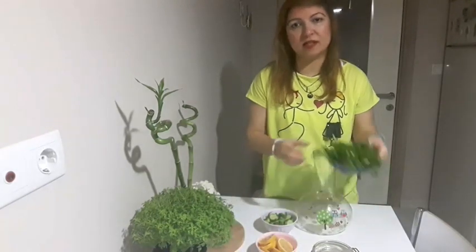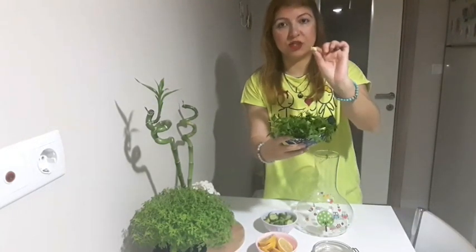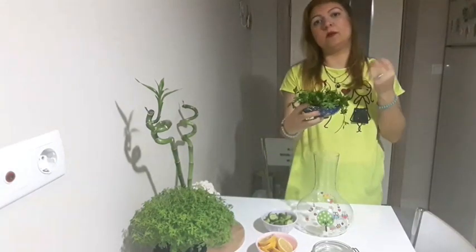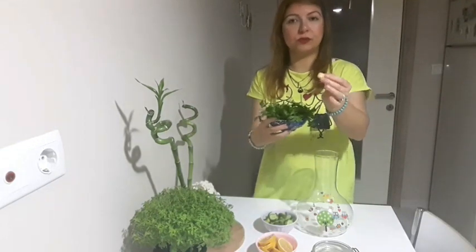Bu miktarları siz dilediğiniz gibi ayarlayabilirsiniz. Şöyle maydanozum var. Buzluğumda ben her zaman zencefil bulundururum; böyle minik minik şekilde doğrayıp paketliyorum ve derin dondurucuya atıyorum, ihtiyacım olduğu kadarını çıkartıp kullanıyorum.